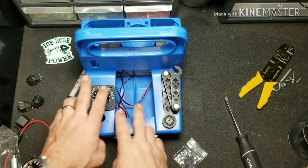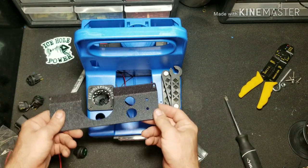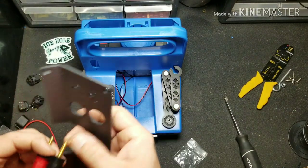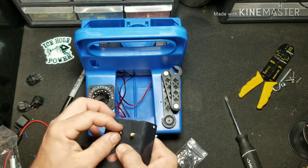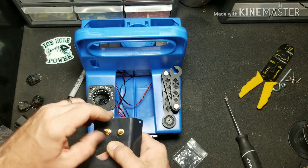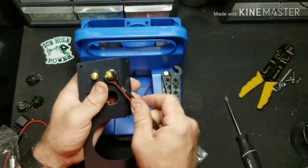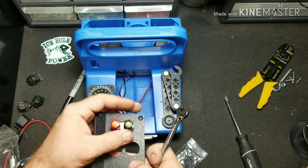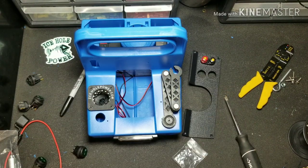Now with all of our accessories attached to the front, we're going to move our attention to the back plate and install our banana jacks. Go ahead and get those snug. Now we can start the task of wiring.